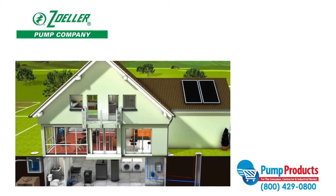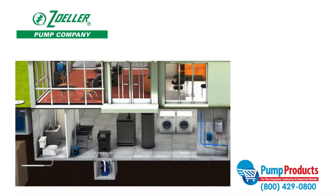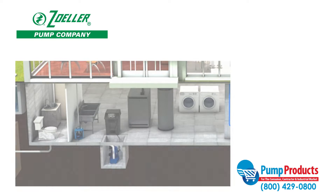Sump pumps are designed to prevent basements from flooding. They're installed in the lowest part of the basement, or crawl space, and their job is to keep the area dry from drain water and natural water migration.